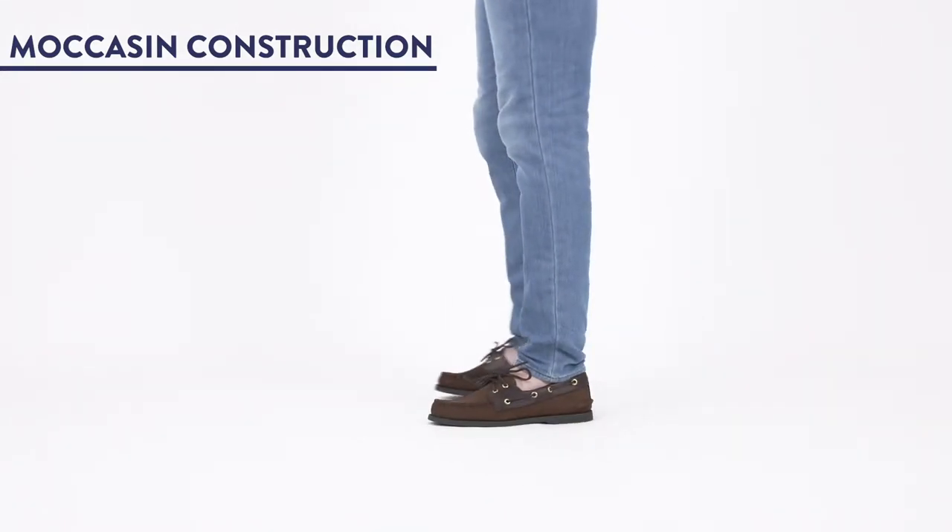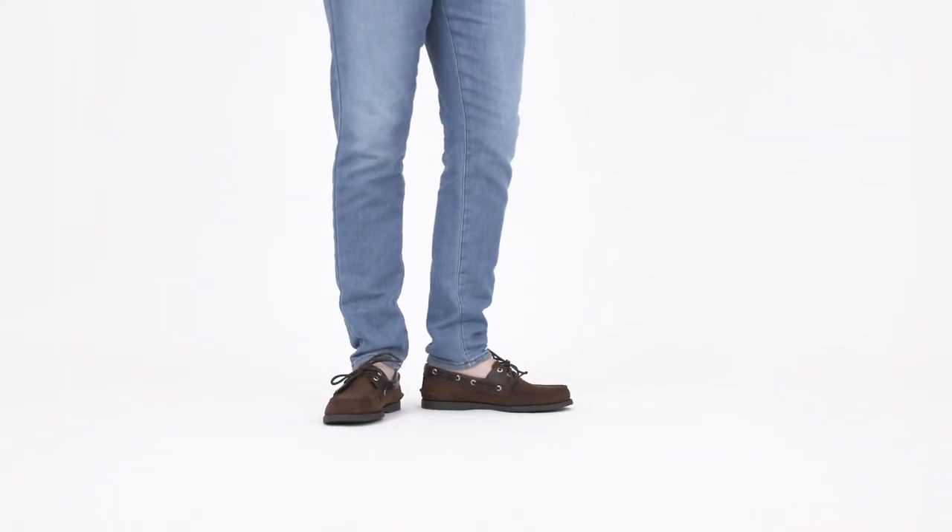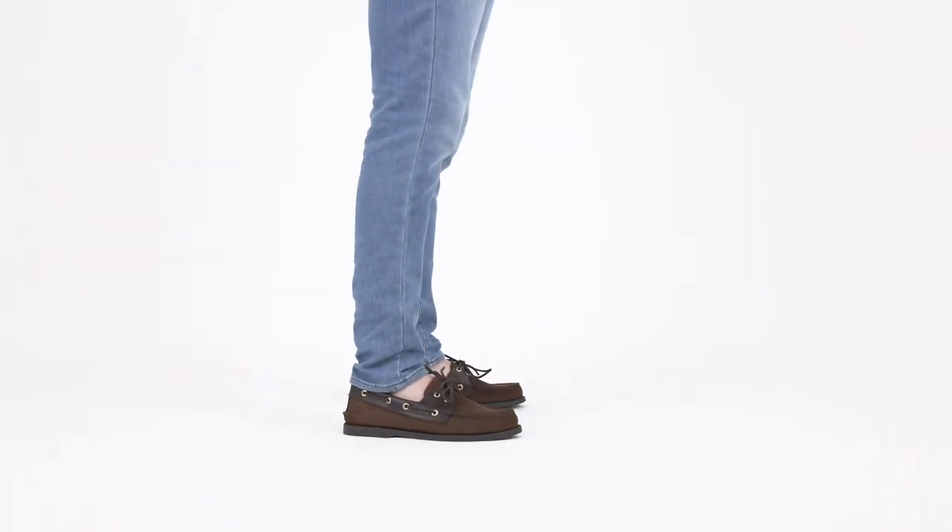And finally, it's made the right way. Hand-sewn moccasin construction follows a near 100-year tradition of excellence for a long-wearing silhouette you can be proud of.